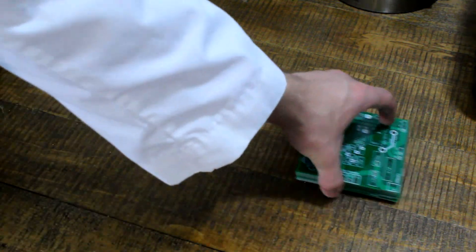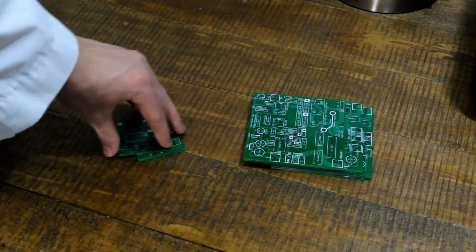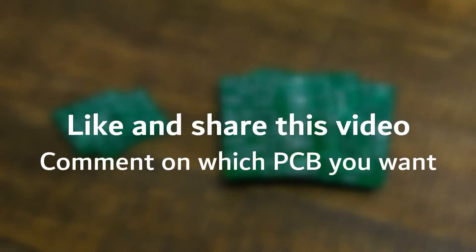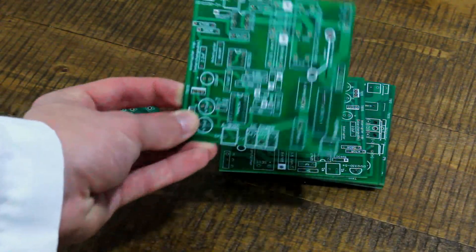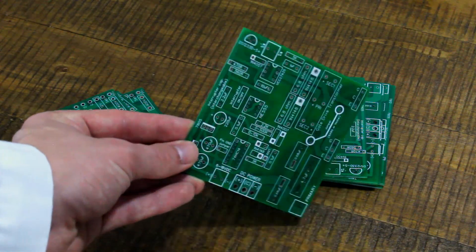We're nearing the end of the video, so you know what that means — it's giveaway time. I have 8 PCBs left over for the new circuit, as well as 3 bonus PCBs made for the simple SSTC circuit from our last Tesla coil video. All you have to do to win one is like this video and post a comment with some indication of which PCB you'd be interested in receiving. I'll randomly pick the winners after a few weeks, reply to their comments notifying them that they won, and give them details on how to contact me.